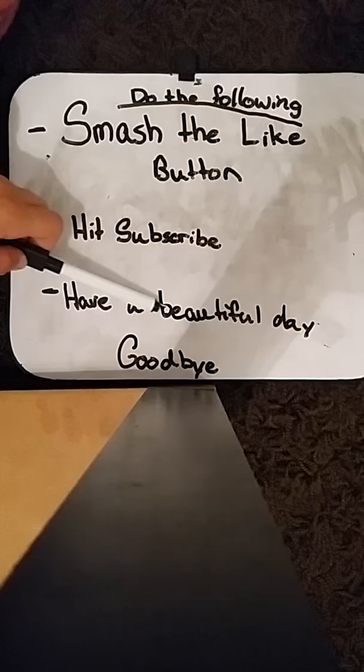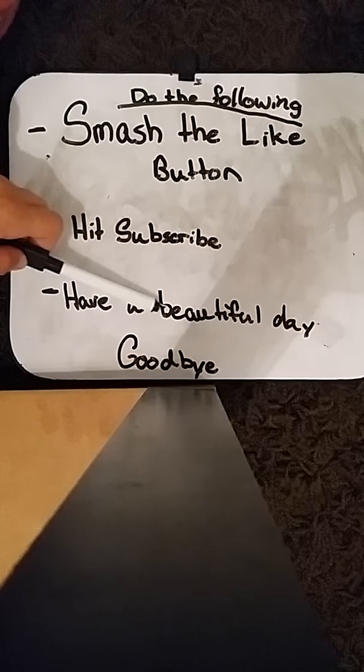That is going to be the last drawing of the day. Anyways guys, make sure to smash the like button, hit subscribe, and have a beautiful day. And for the final thing — goodbye! I'm going to give all you guys a high five.